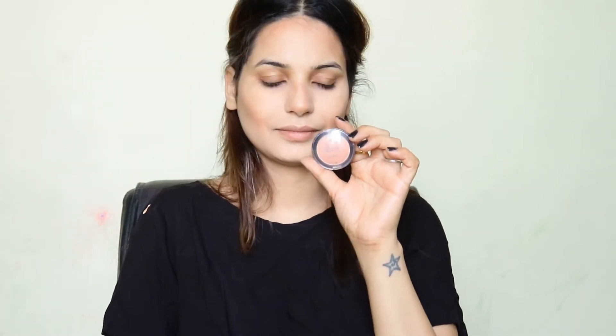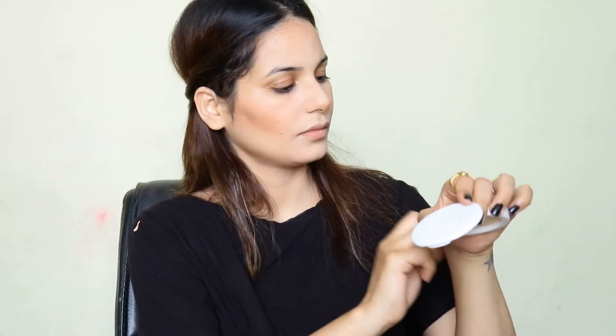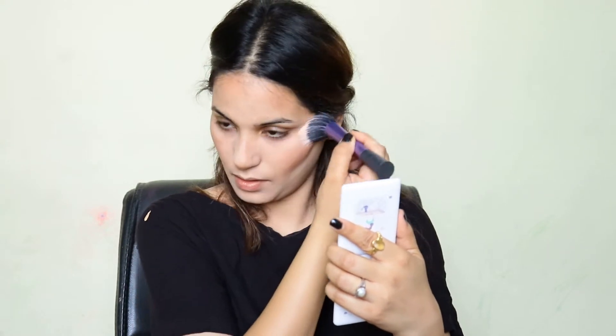After that, I am using Maybelline Chiki Glow blush. It's a light shade blush, and this is the blush that Priyanka Chopra wears. After that, I am applying compact powder again on my face to make sure that the makeup is properly set.